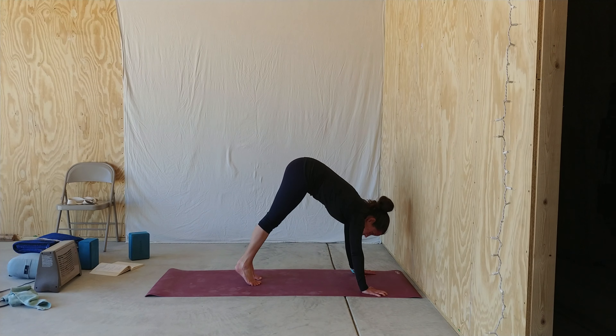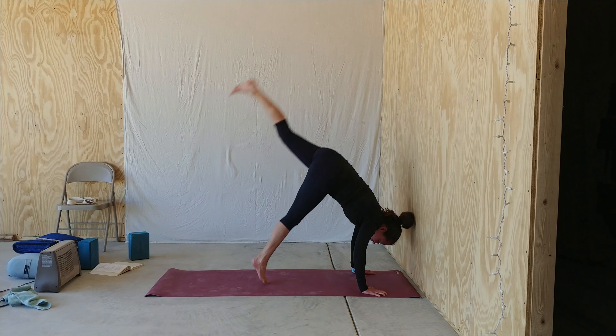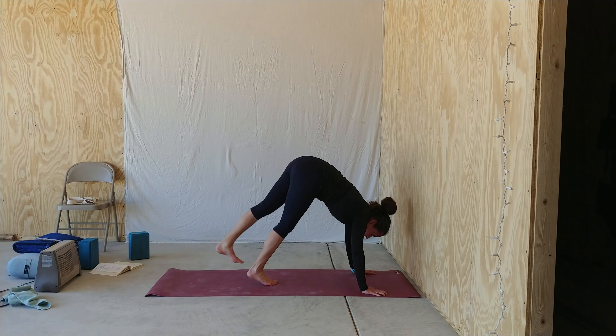With this drill, the point is not necessarily to kick all the way up into handstand, but instead to get comfortable kicking. So maybe you just give a couple little hops — they don't have to be pretty, especially at first, but just get comfortable hopping.